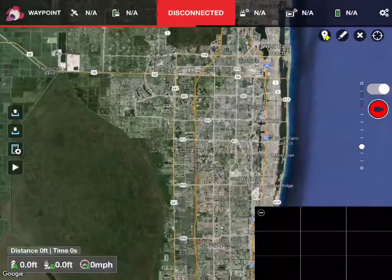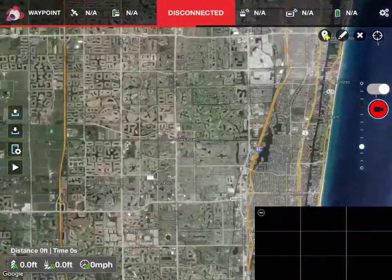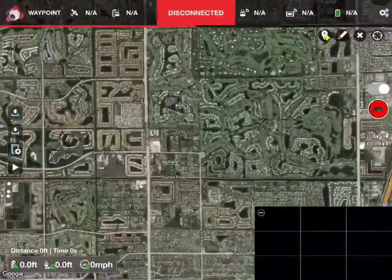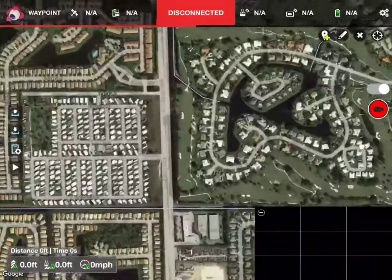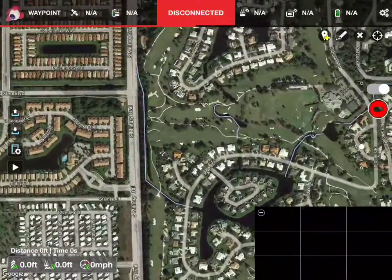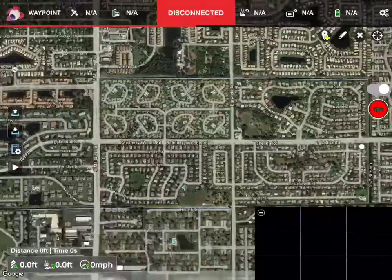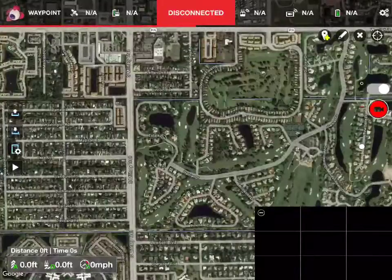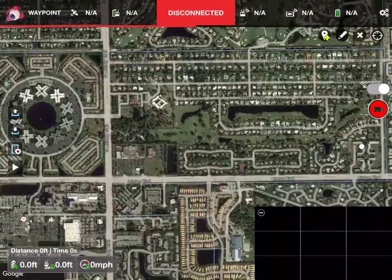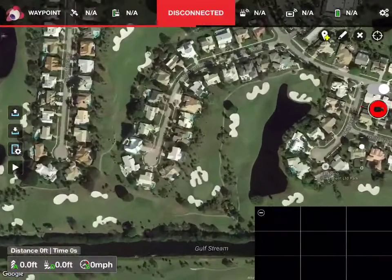Zooming in. It doesn't really matter where we zoom in, but I'm going to try to find your place. Nope, that's not you. Let me go down here a little and zoom out a little. That's not you. So here we are — this is your place. Let me continue to zoom in.